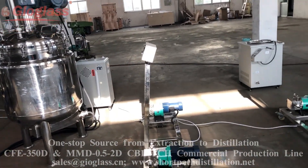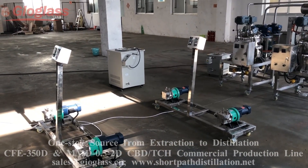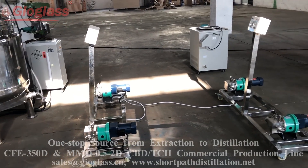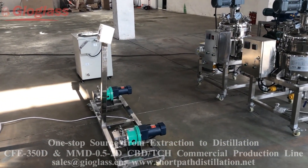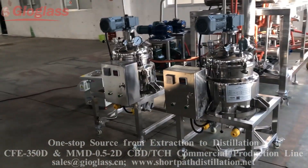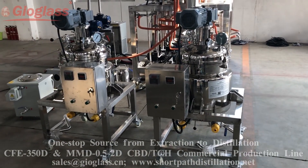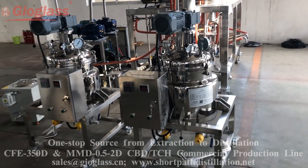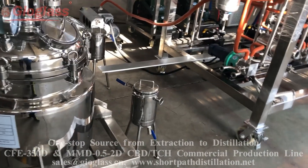After the flash evaporation reactor, the oil will be pumped into these two glass reactors. One is to remove the pectin and the other is for the hydration process. After this, there are two decarboxylation reactors.